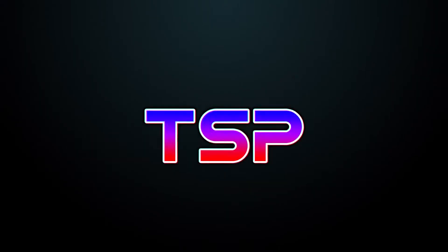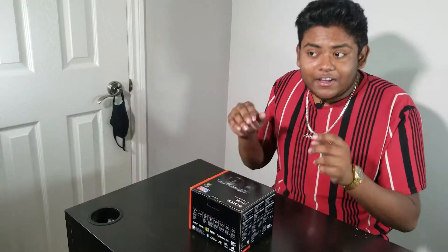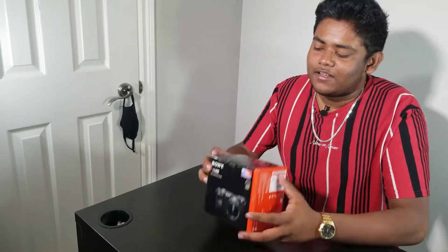This is the Sony a6400, my new camera, and let's unbox it. What's going on YouTube, it's your boy TSP back with TSP Tech. I know I haven't uploaded in a while, but finally we are back with some more high quality content, thanks to this new camera.